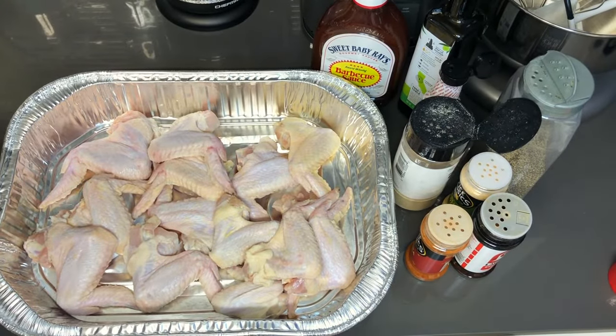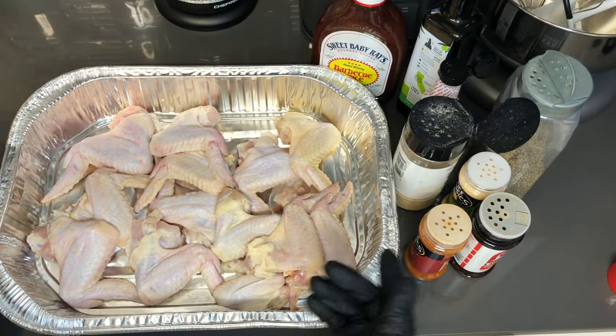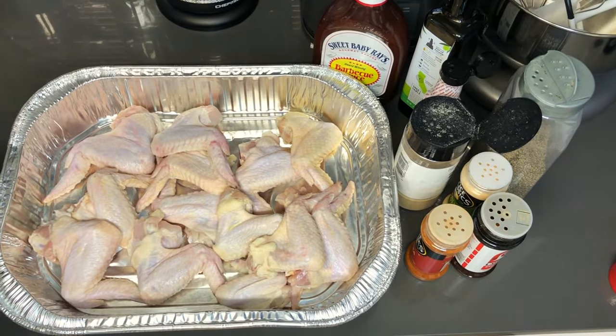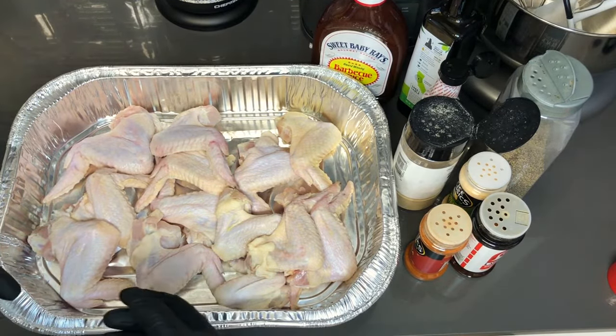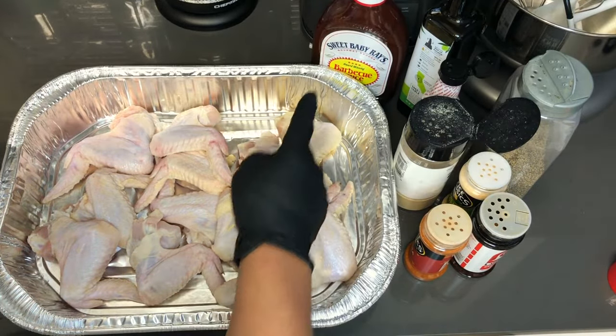Hey, YouTube family, welcome back to my channel. In this video I'm going to be showing you guys how to make the best oven baked barbecue chicken wings. I got some chicken wings that are already cleaned and patted dry, and I got all of my basic seasonings and my barbecue sauce that I'm going to be using.